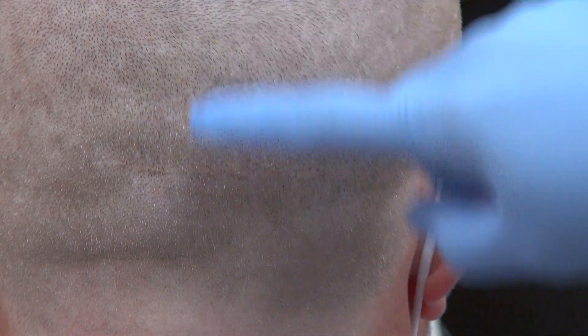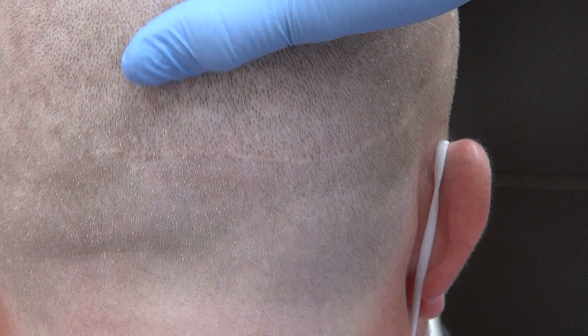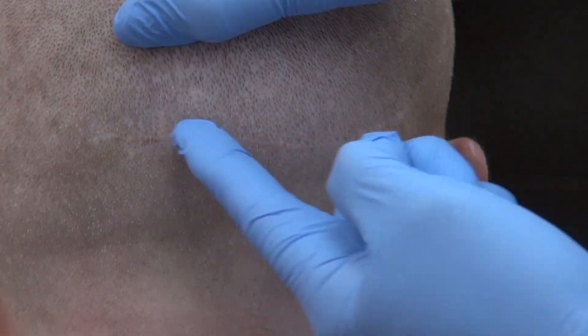Let me zoom in closely. You can see the line — it's there. There's no surgery without a scar, you see? Right there.